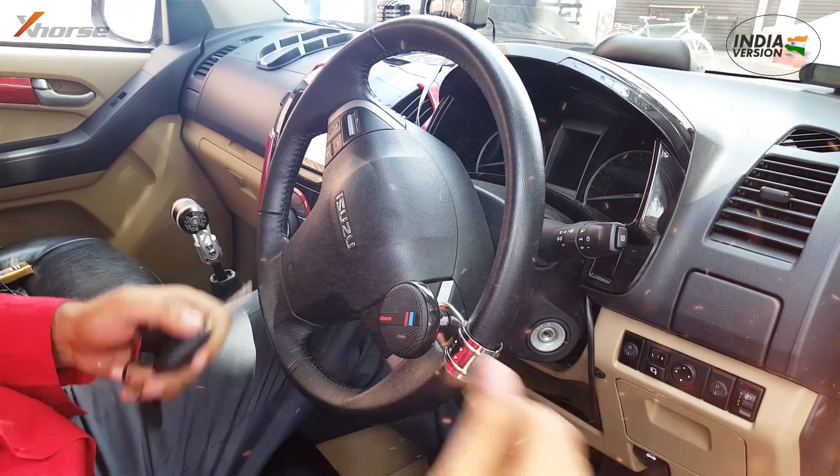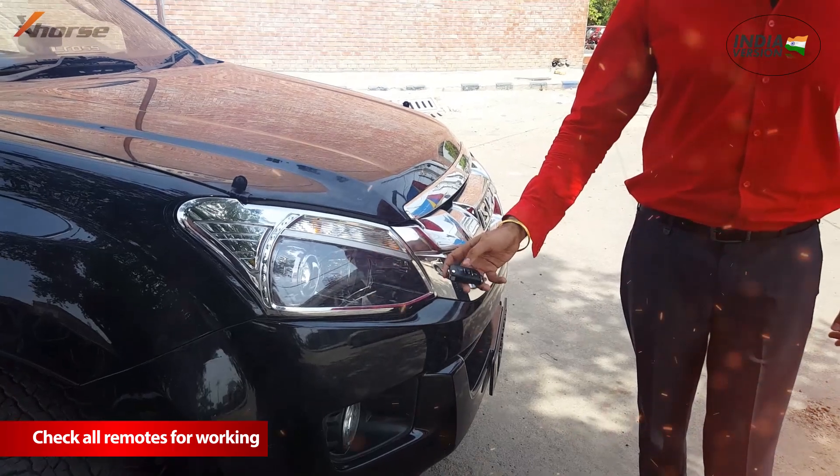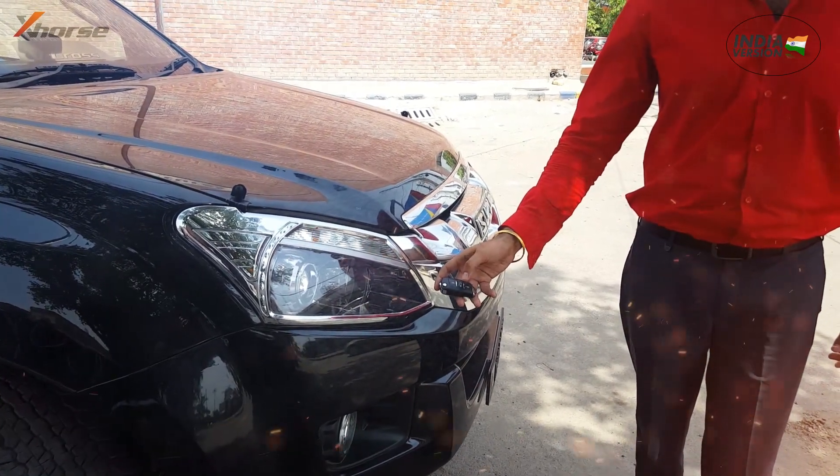From ignition, press the unlock button on each remote to be matched once to match it to the car. Indicators will flash on successful matching of each remote.